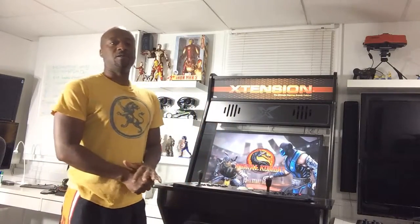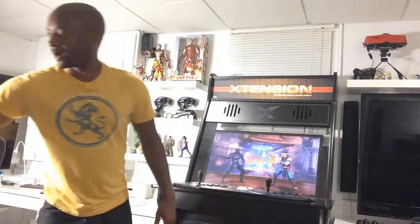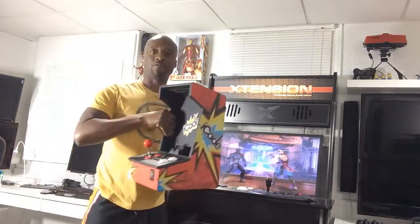Ion actually made a tabletop version of an arcade machine that could work with the iPad, and you can download emulators and play your games on that. Or you can actually download something called the Atari Classic — a collection of the Atari 2600 popular games that you can play on your iPad. So Ion made this tabletop version.